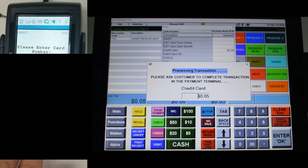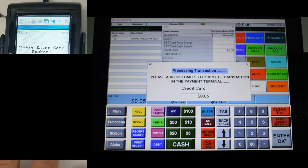Instead of swiping, start to enter the number of the card. For the sake of privacy, the information of the card will be edited out. Once you are done, press Enter.